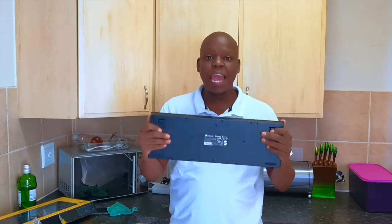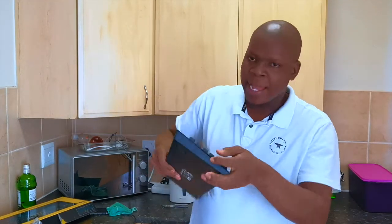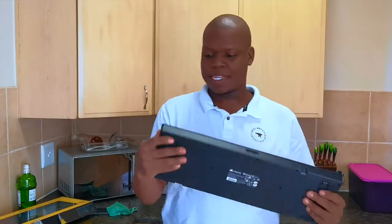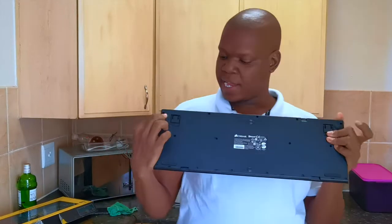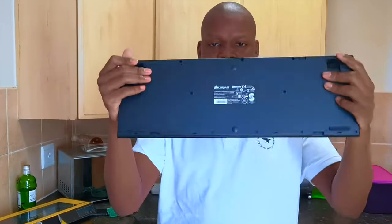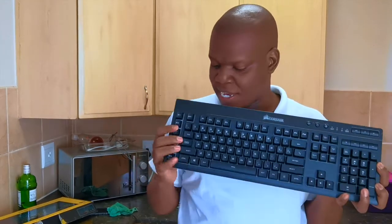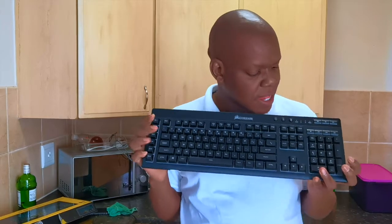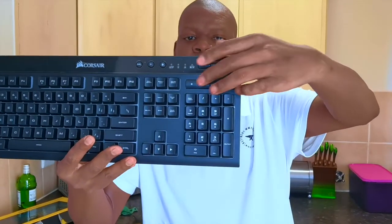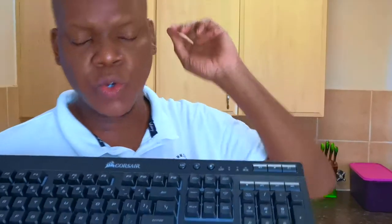The keyboard does feel a bit rubbery, as other people have noted in their reviews. You can actually flex it a bit — it feels quite rubbery. It has two rubber feet at the bottom left and right to hold it from moving on your desk. There's also a middle stand rubber, though it doesn't have a pad under it so it might move slightly.